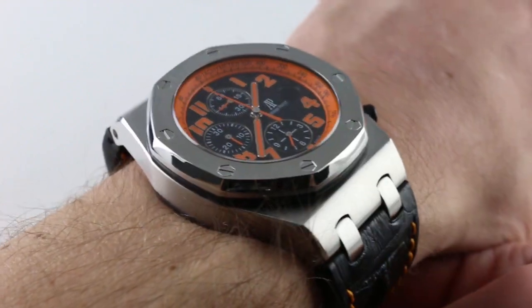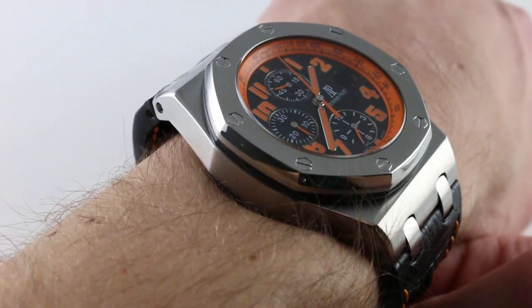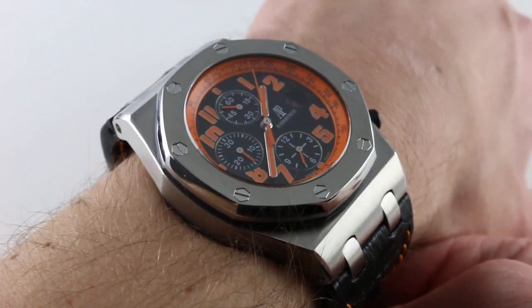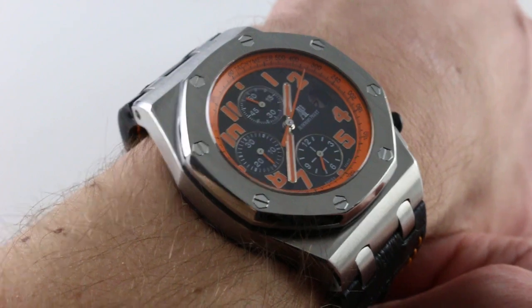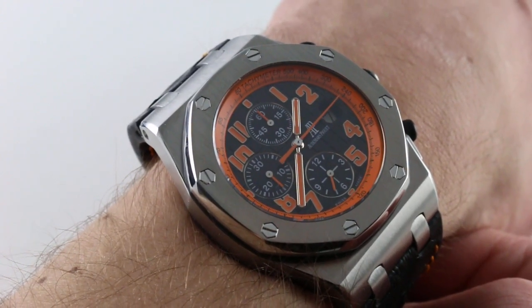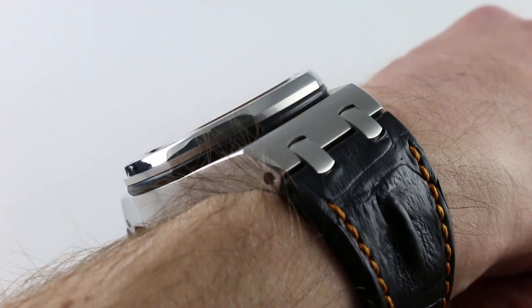You can see on my wrist — 6⅓ inches, 16cm in circumference — the watch fits, and this watch cuts a distinctive profile. It's the traditional 42mm Royal Oak Offshore in steel, weighty and visually imposing. That's 42mm not including crown guards, crown, or chronograph pushers. It's also relatively thick, but perhaps not as thick as you imagined.